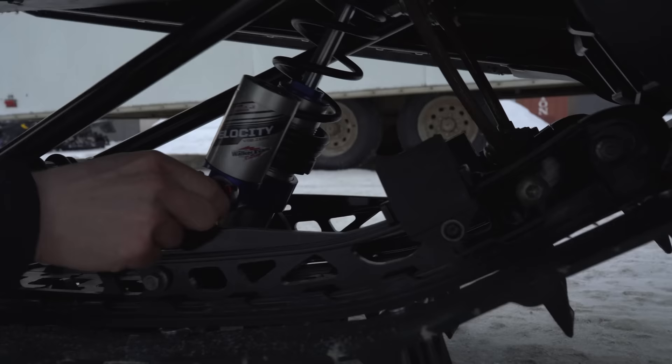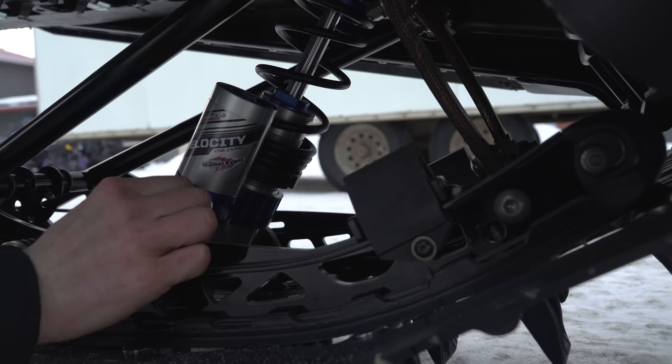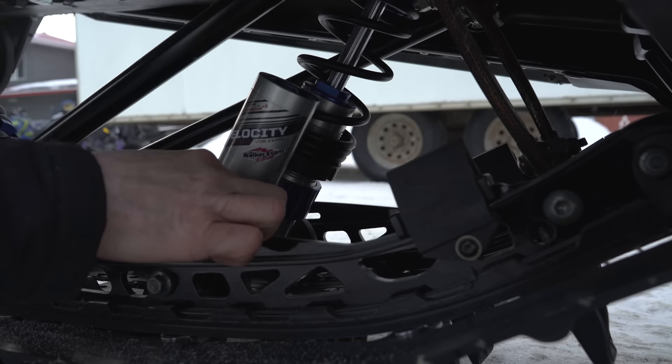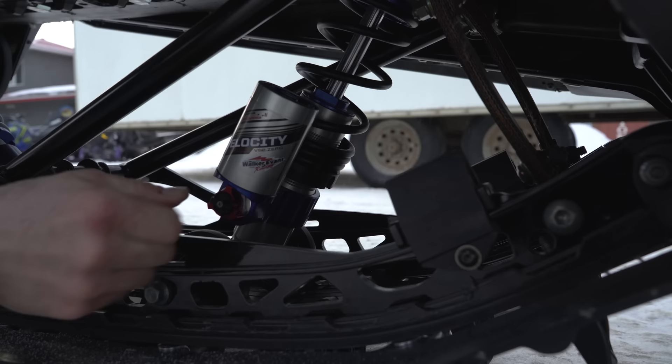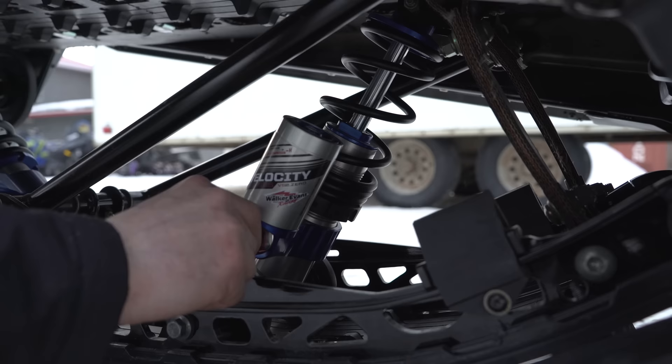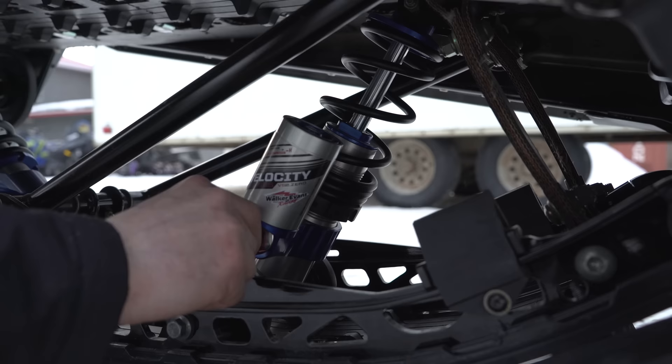I'll do the same on the front so I'll go all the way closed on the high speed, come back out three — one, two, three — and then follow it up with the low all the way in, come out six: one, two, three, four, five, six. That'll be our baseline skid shock setup for the day. Gives us a good baseline to start with and we'll start playing with setups and seeing which sled we like.